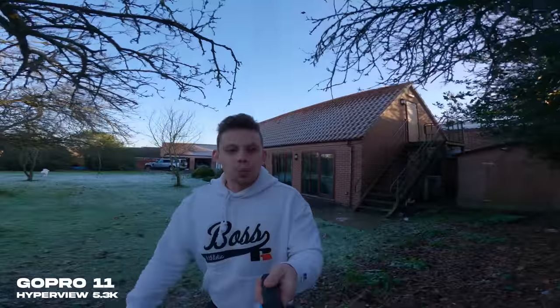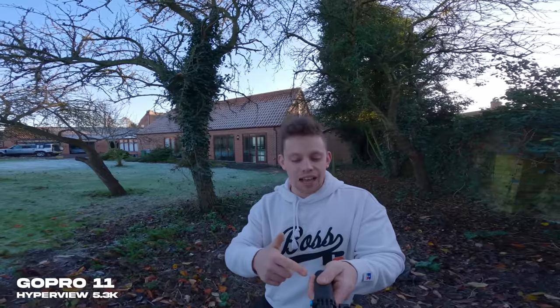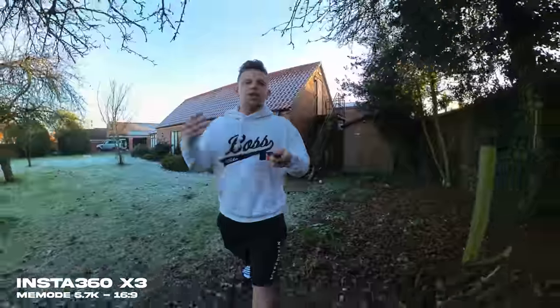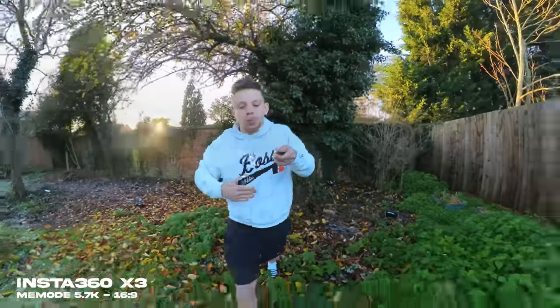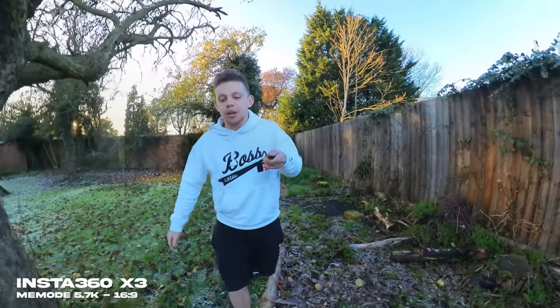This is the GoPro in its Hyperview mode recording in 5.3K, and as you can see you can see the handle in this shot — something you wouldn't experience with the Insta360 because it simply gets rid of whatever's underneath it. This is Meme mode on the Insta360, and it's a bit of a strange one. I'm holding a selfie stick out at a 90-degree angle from my body and it's stitching together between the two lenses, which is super neat.